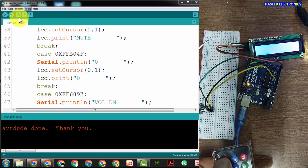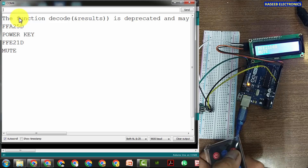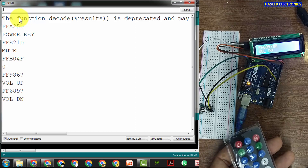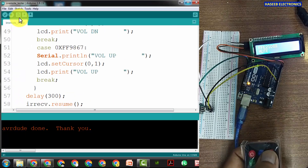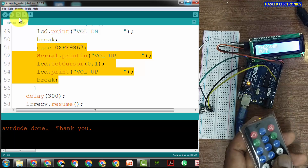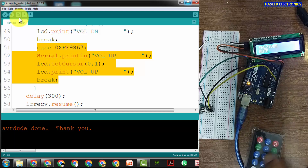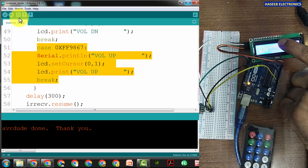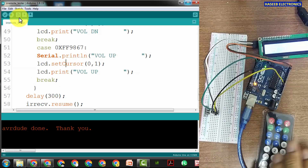I'll open the serial monitor. Pressing the power button: FFA25D — 'Power Key'. Mute — both functions are visible on the serial monitor and LCD. Zero, volume up, volume down all show their names. We did not assign names for one, two, three yet — you can assign them the same way. Just copy the case statement, paste it, enter the hex code visible on the serial monitor, and enter the key name. When you press any key the hex data and key name will be displayed, so you can verify the remote's functions.